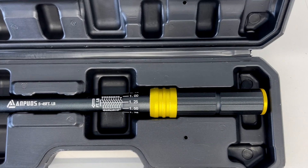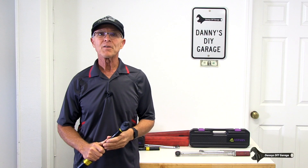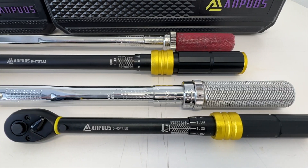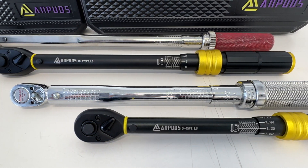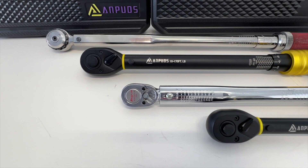I'm going to review two affordable torque wrenches by NPUDS. I'll also compare their accuracy to my Snap-on and MAC torque wrenches, which cost quite a bit more. I think you'll be surprised with what I found.